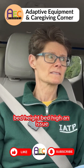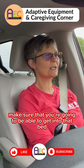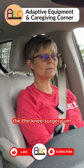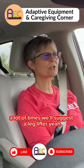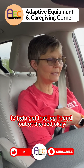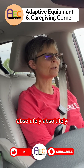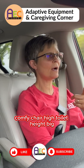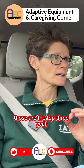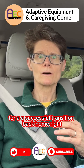Bed height can also be an issue, so you need to make sure you're going to be able to get into and out of bed comfortably. It's going to be a little tough with the knee surgery. A lot of times we'll suggest a leg lifter to help get that leg in and out of bed. So we're talking bed height, comfy chair height, and toilet height — those are the top three areas we recommend addressing for a successful transition back home.